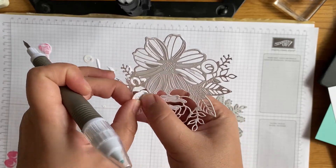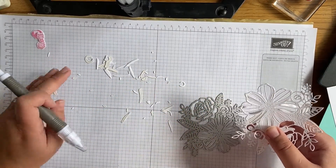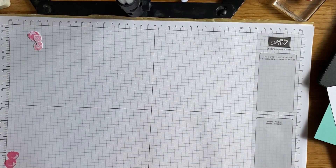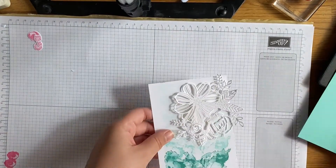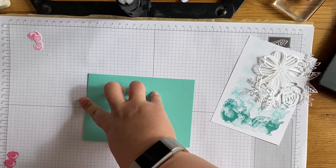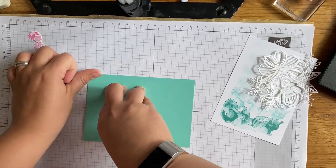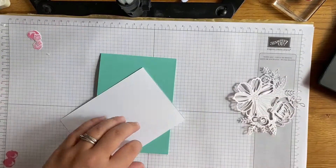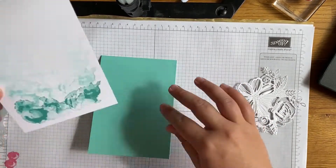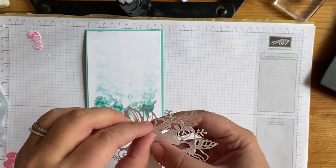I could cut all the pieces out here but that's probably not going to happen. So let's get rid of all those extra bits and get on with the card. The card base, like I said, is Coastal Cabana - I love this color, it's so pretty. I've lost my bone folder, it's probably on my desk somewhere. I'm going to grab some Stampin' Seal and pop this piece down on the card base.